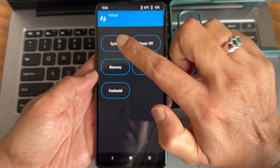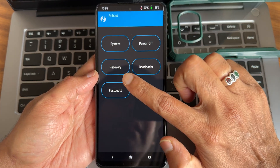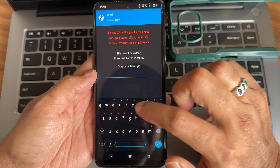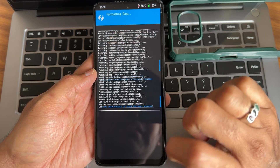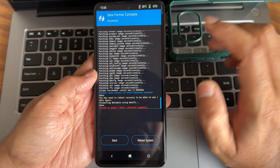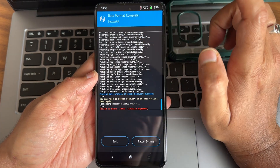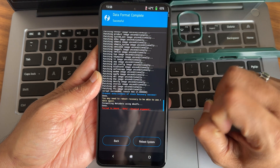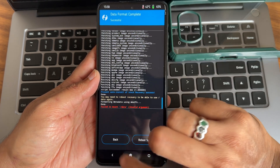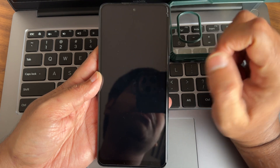After flashing the custom ROM, go to Home and select 'Reboot to Recovery.' Now format the data — if it shows successful, that's fine. If it shows failed, you can reboot to recovery once more. Once the data has been successfully formatted, go to Reboot and select System.